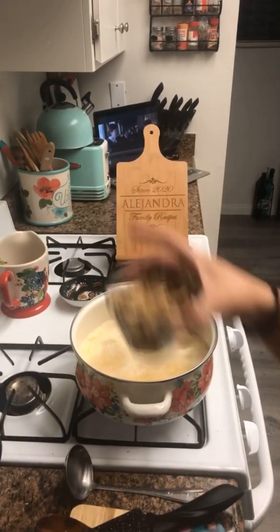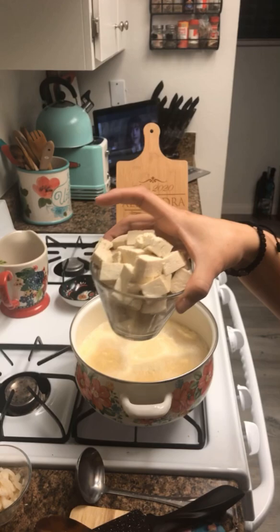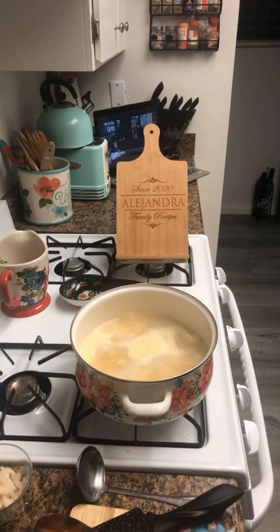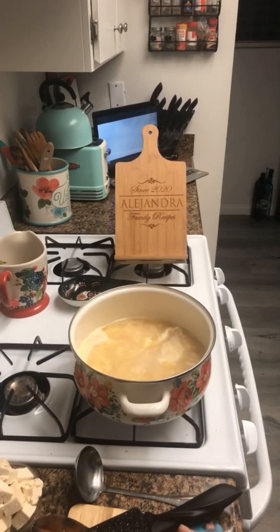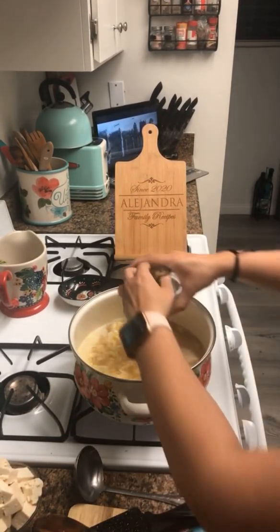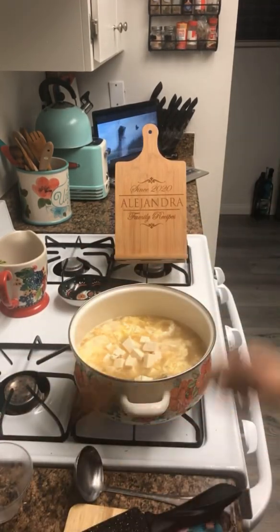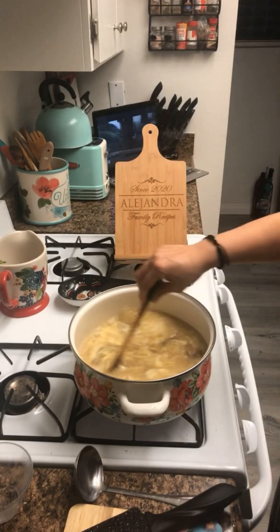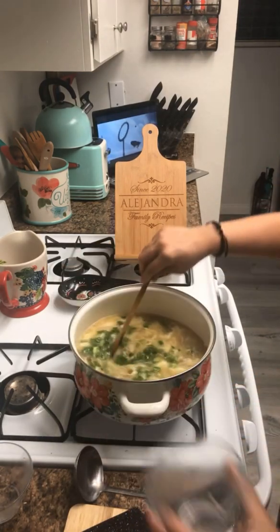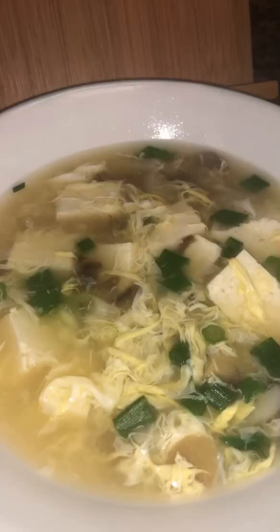At this point we're going to add our mushrooms, our water chestnuts, our tofu, and our green onions. I had mentioned we were going to use garlic earlier — that was my bad. We will actually be using garlic in this recipe.